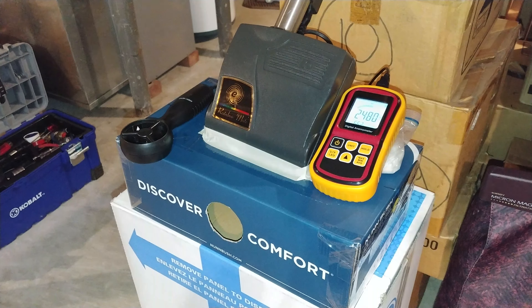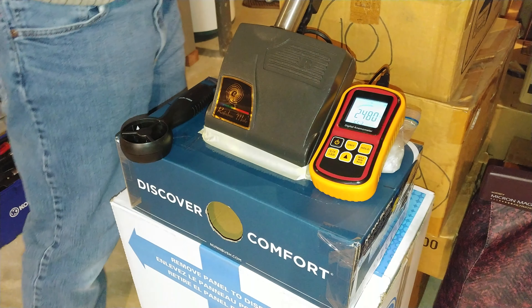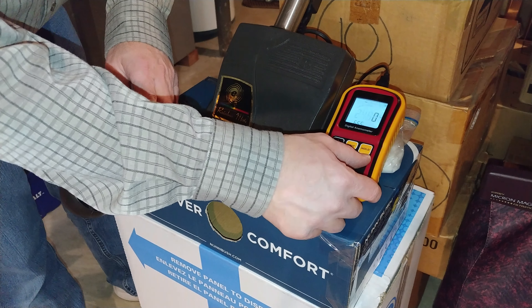For something that small, you're talking a CFM density of probably close to a 9. Let's go ahead and run this again with the brush roll on.